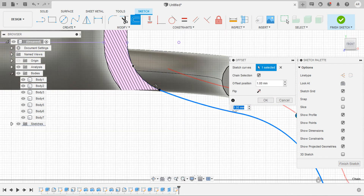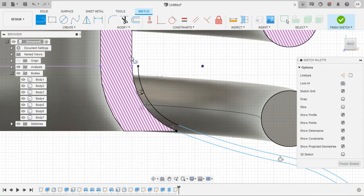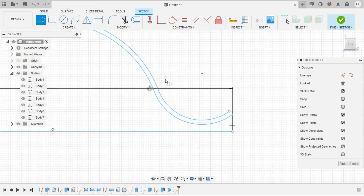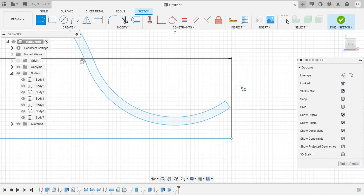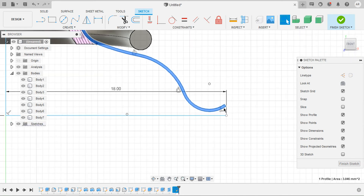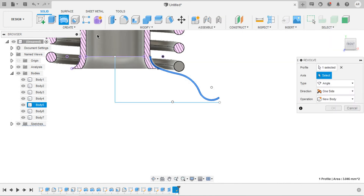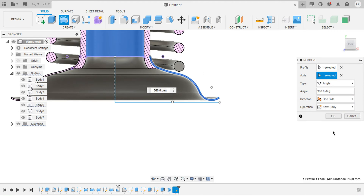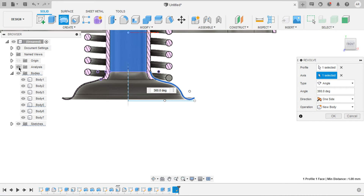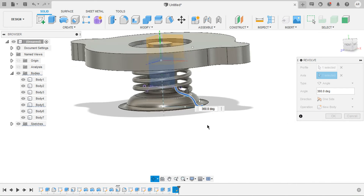Select the profile including the intersected one. Let the offset distance be 0.2 mm. Close the ends with lines. Select the profile, switch to the solid tab, select revolve, set the axis to Y, make sure it is new body. Hide the analysis to see the preview clearly. Click OK. We've got the upper backing plate.